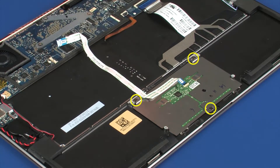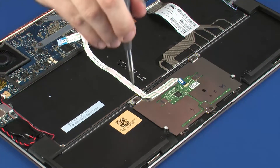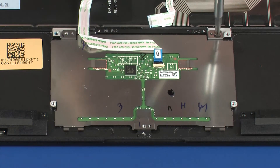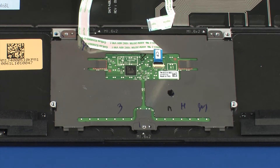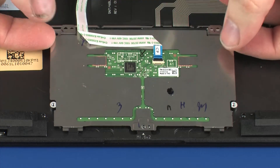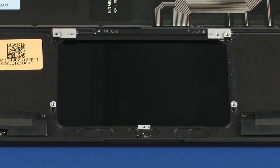Remove the three 2 mm P0 Phillips-head screws that secure the touchpad board to the top cover. Lift the touchpad board off of the alignment pins on the top cover and slide it out from underneath the tabs on the top cover.